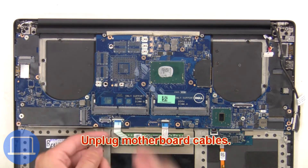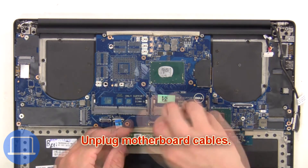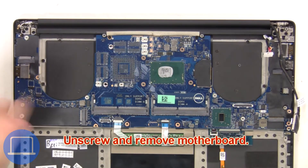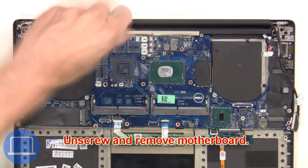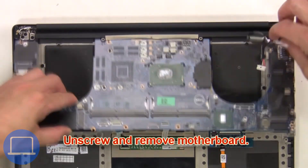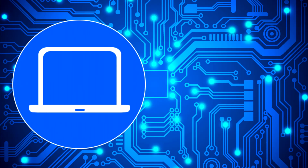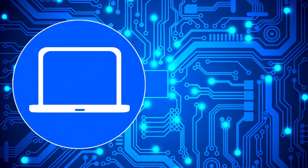Next, unplug the motherboard cables. Then unscrew and remove the motherboard. Then transfer in the panel.